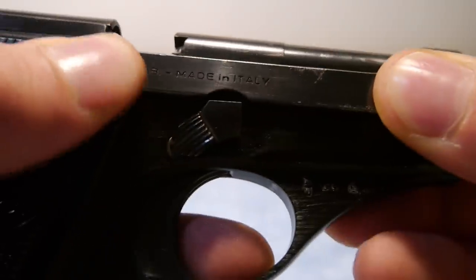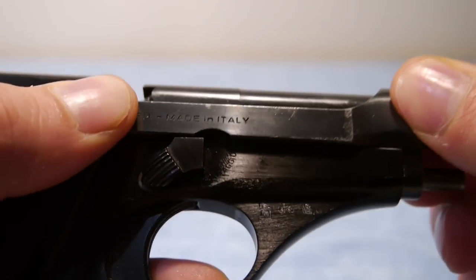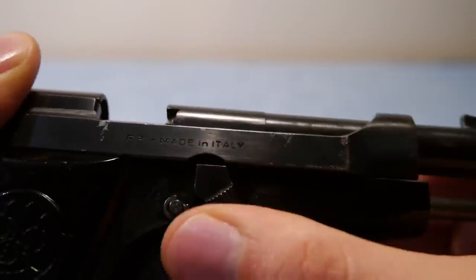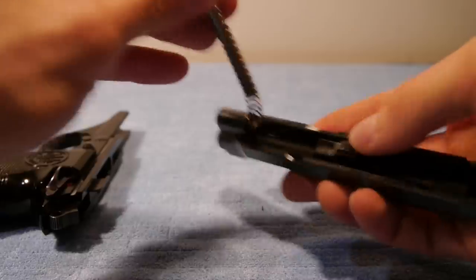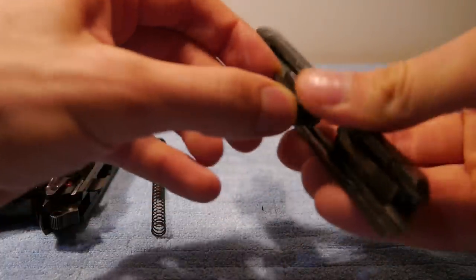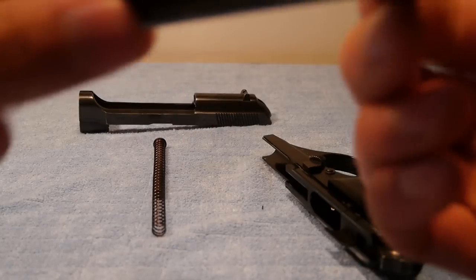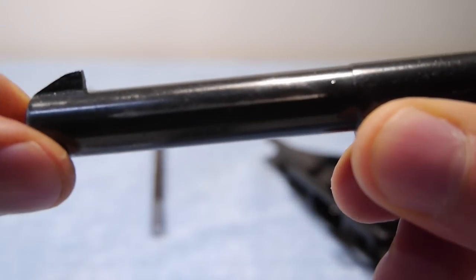What you do is pull the slide back until you get to this notch here. Then you turn this lever — it says next to the lever 'smontaggio,' which means disassembly in Italian, and some frames say disassembly in English too. You turn this lever and the whole top part comes loose, then you can take out the recoil spring, recoil spring guide rod, and the barrel. That's your basic field strip. As you can see, the bluing on the barrel is almost completely gone.